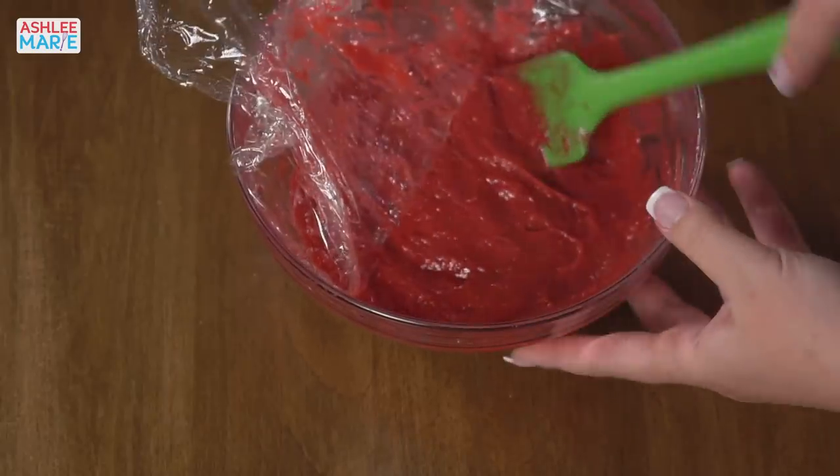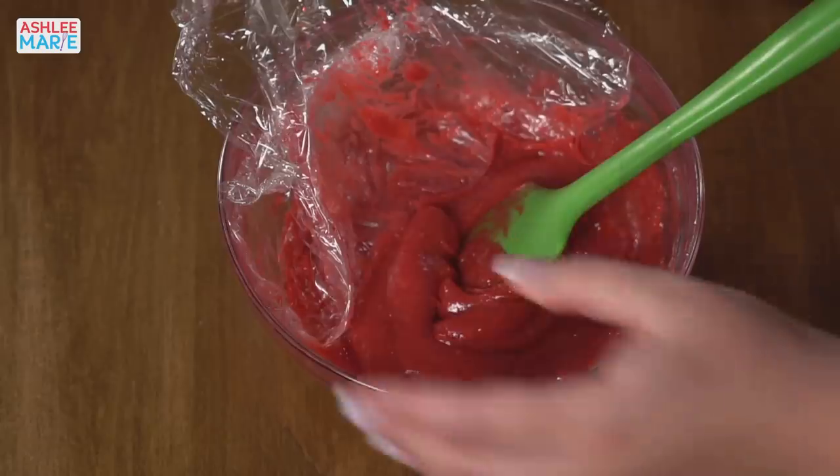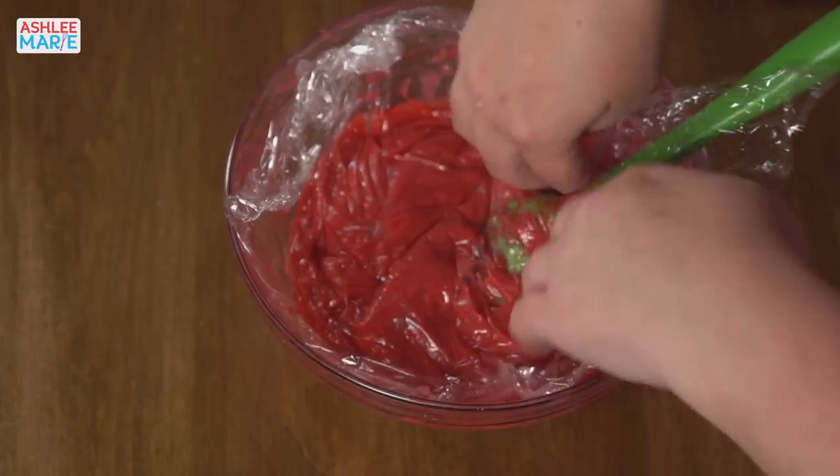I made this a couple of days ago, and this is what it looks like after it's chilled — so it's thicker. And yeah, delicious, and it's not hot. So we're going to put that away. Now we're going to make the final component of this tart. For this one you cook the frosting while you're blending it. Sounds like our tart crust is done — let's pull that out and take a look at it.